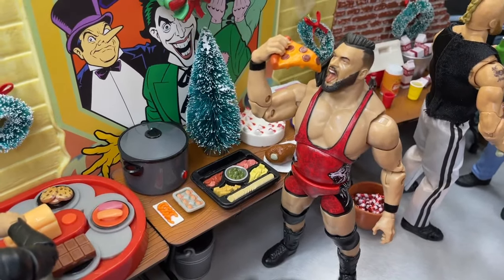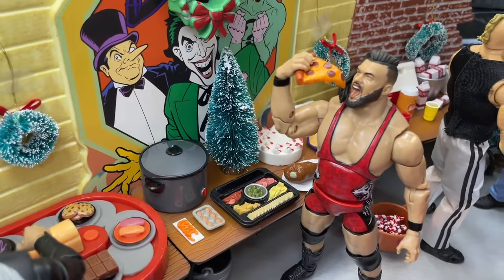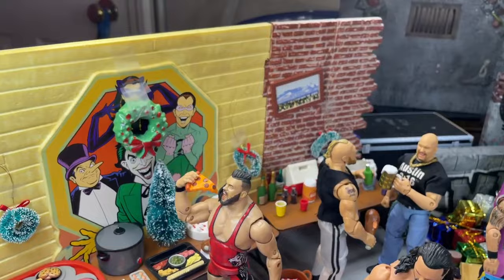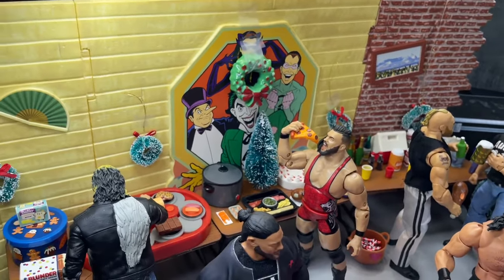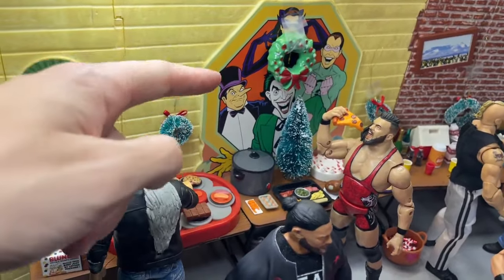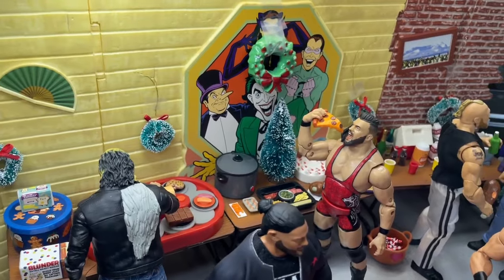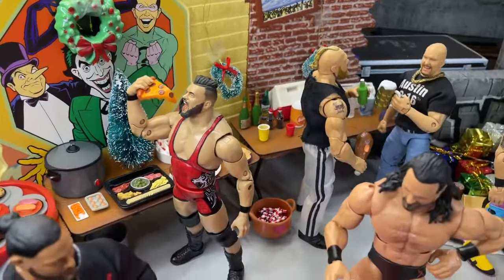Down here we have the little bit of the bubbly Chris Jericho accessories, some different food, a crock pot going, a little tree accessory, a little cake. And then this wall right here is actually from the Batman — I think the '66 Batman or something like that. It's a piece I got at Target for really cheap. I was going to paint over this little mural of the villains to really complete the look, but I ran out of time so I just threw up a little wreath up there and then we're continuing on with the setup.